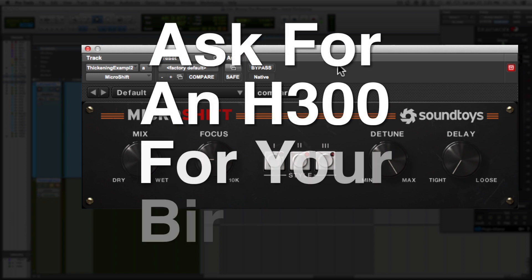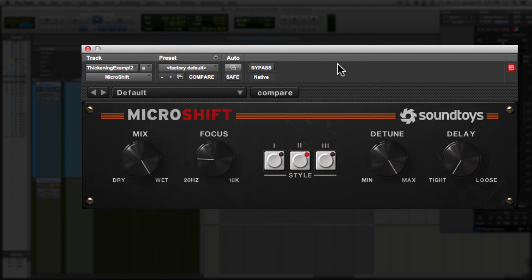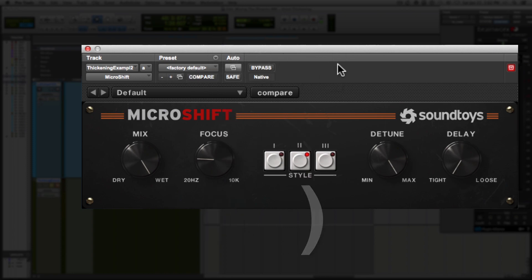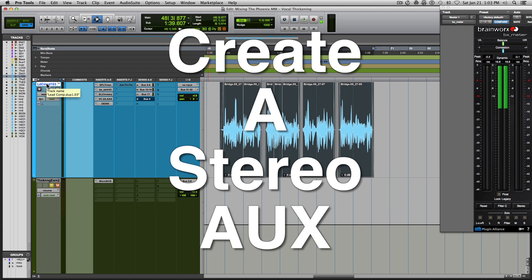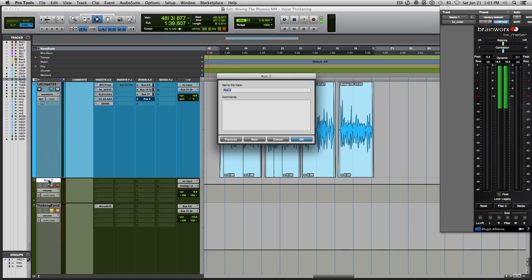Now for those of you that don't have a Harmonizer 3000 or an AMS DMX unit, and you don't have the Soundtoys plugin, I'm going to show you how to achieve a similar sound using free plugins. First, you're going to need to create a stereo auxiliary track. Name the auxiliary track whatever you'd like — I'm going to call it "thickening track."